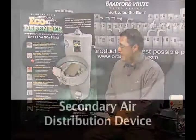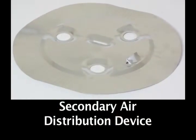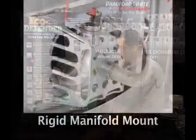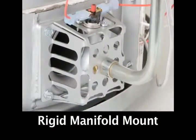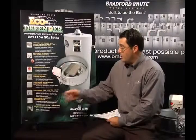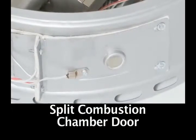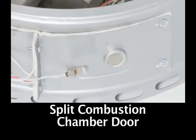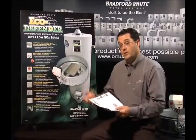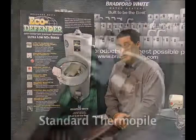We also use a secondary air distribution device to limit and regulate the secondary air for combustion, helping distribute it throughout the combustion chamber. We use a rigid manifold mount for safety reasons and to make sure that the gas control and the gas feed line is held firmly in place. We use a combustion chamber door design that is exclusive to Bradford White — a split door design that allows you to remove half the door to either service the unit or replace any components in the combustion chamber. And we use a standard off-the-shelf thermopile — the cluster of thermocouples that generate the electricity that operates the control system.